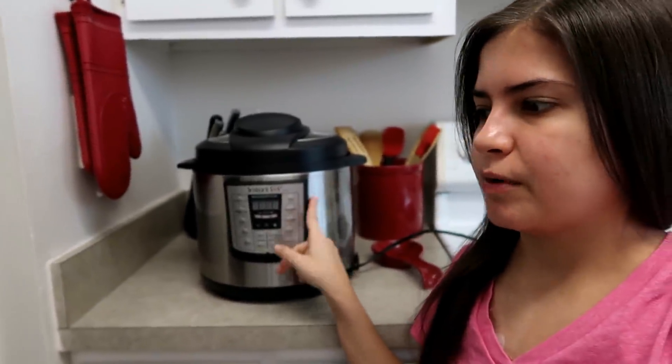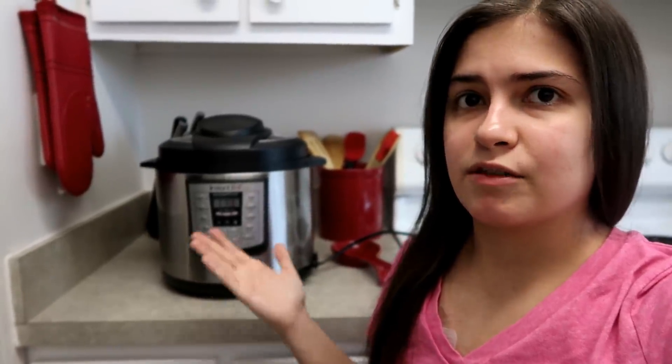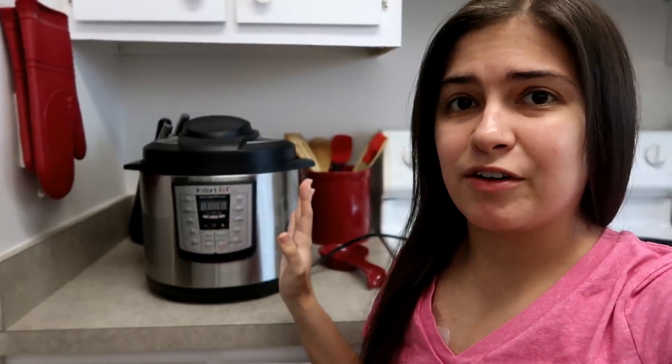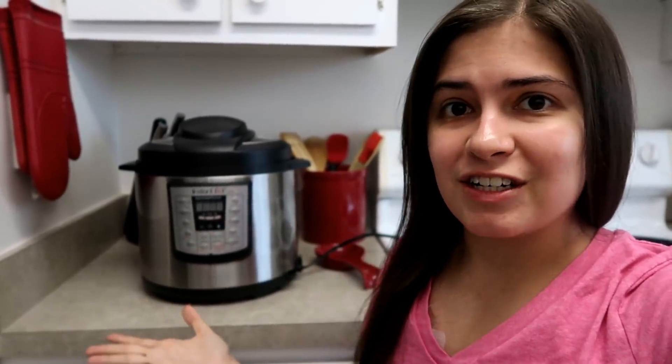I'll put a link to this exact pot in the description, but I don't know if I like it yet because I haven't used it. I'm excited to use it right now, and I have heard people say that these are really good for people with chronic illness if you're having a rough day. They make cooking very easy and very quick, so I wanted to add it to our kitchen — I love to cook and it seems like a good tool.